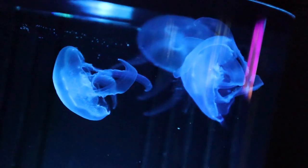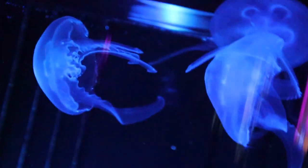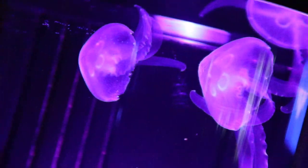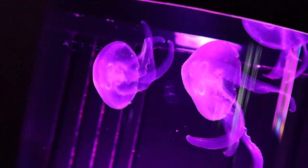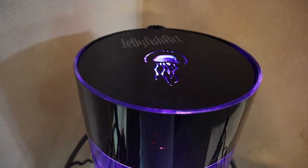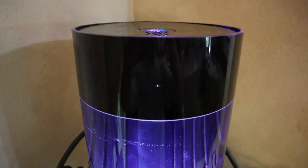Welcome to today's video. If you watched my video two weeks ago, we set up the Jellyfish Art two-gallon jellyfish aquarium - an all-in-one kit that gets you 100% ready to keep live pet jellyfish. Today is the day the jellyfish are arriving.